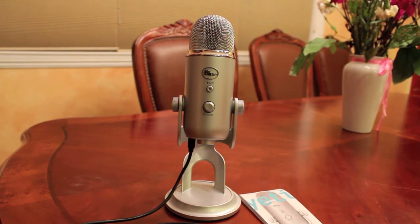Hey YouTubers, shy cups fan 14 or John here, bringing you a review of my Blue Yeti microphone. I've been using it for a while now and I thought I would do a review, so here we go.